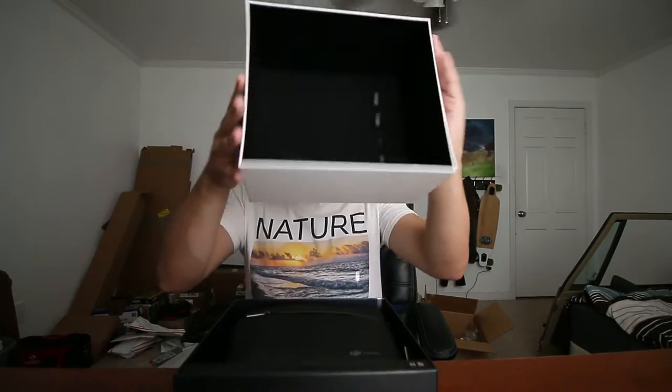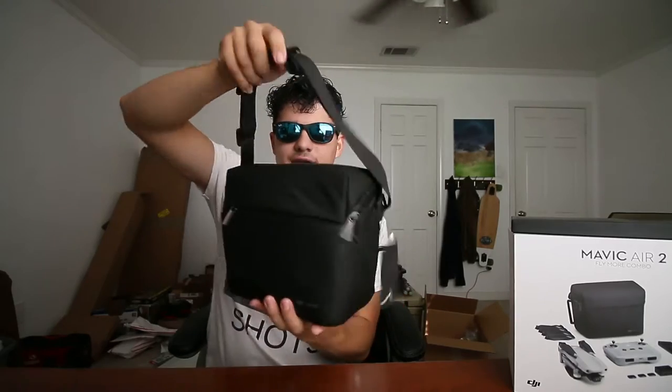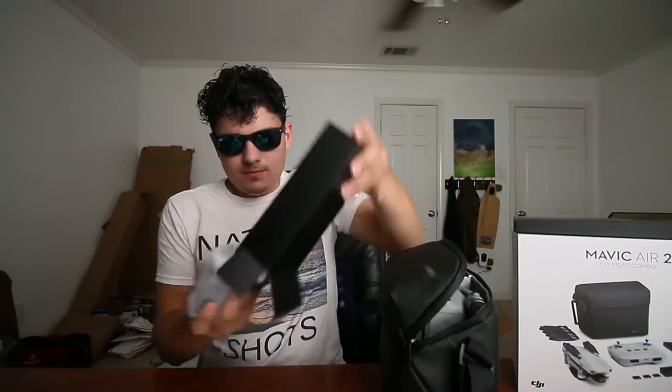DJI Mavic Air 2 Fly More Kit. Look at this — it's like a little carry-on. This is like a shoulder bag with everything inside. I'm gonna assume this is what's gonna weigh because everything inside is probably a good four or five pounds. Actually it is a bit heavy. We have a couple of batteries, and this is the charging bank, and this is the controller.